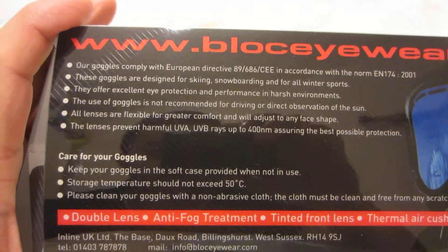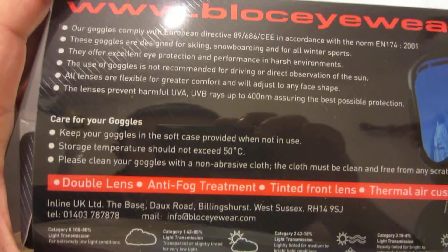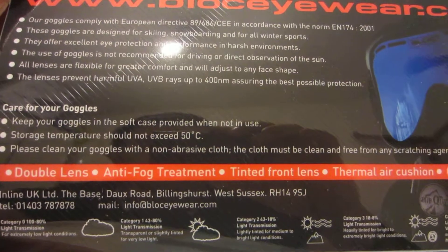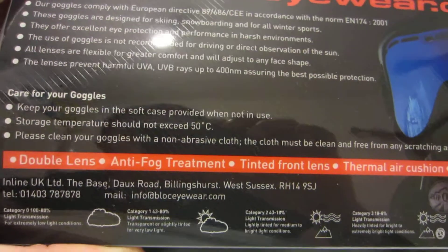Let's take a look at the back. These cost me about £21 including delivery. The advantage is they're double-lensed and tinted, and once we have a look inside we can actually see the thermal vents as well.